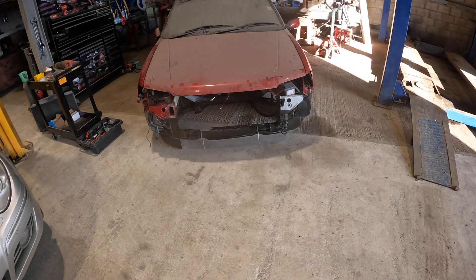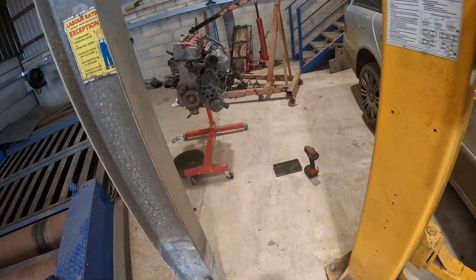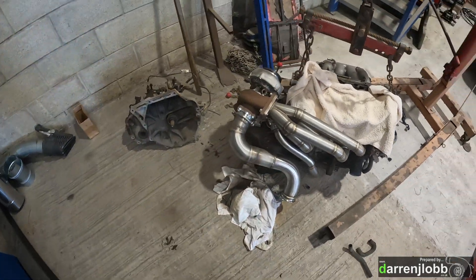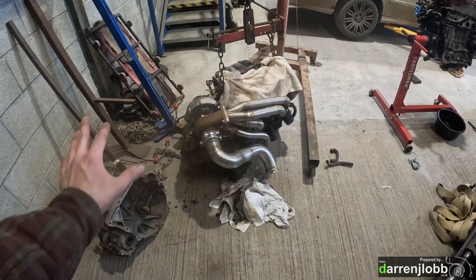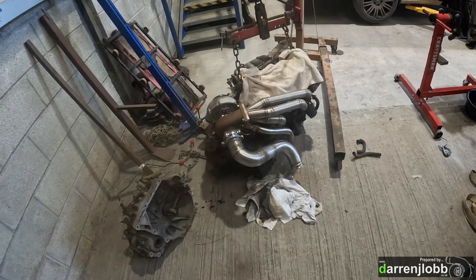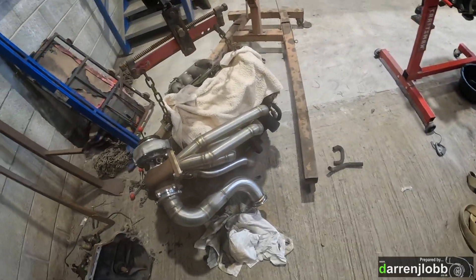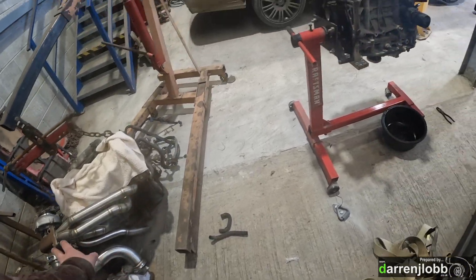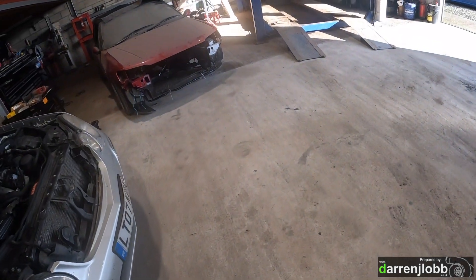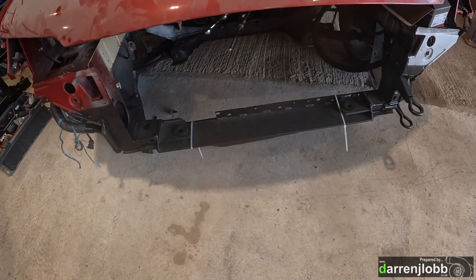The mock-up engine is out again, hopefully for the last time. It's on the floor with the turbo, downpipe, screamer pipe, and transmission all on it. We've now sorted the drive shafts, engine mounts, gear linkages, clutch, and radiator mount using it to mock everything out.